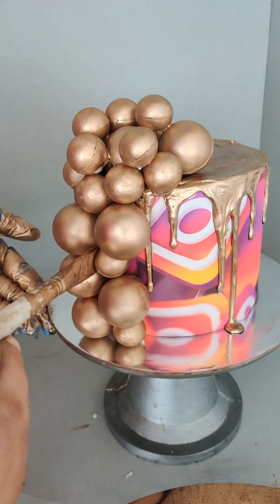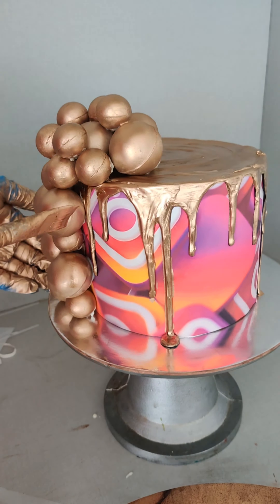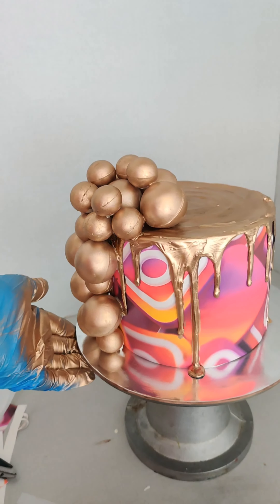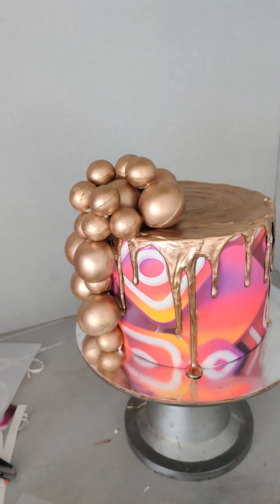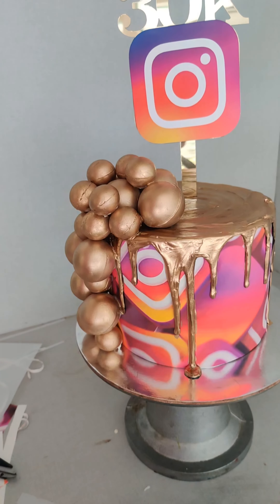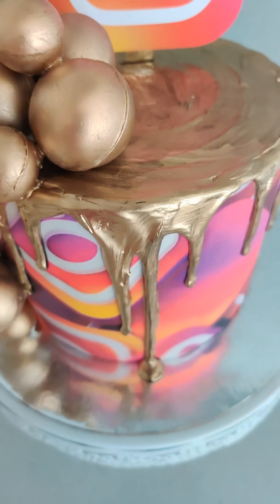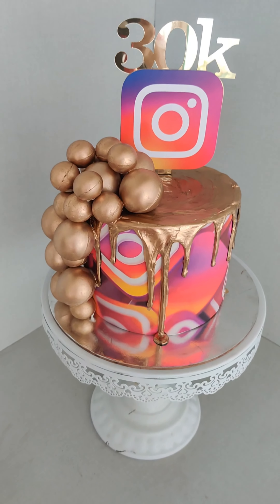I'm just brushing over the white patches I used to stick the balls with some more gold paint, and that looks quite good. If you see any white patches, please go over them with the paint. Then I'm adding my beautiful acrylic topper and it's all done!